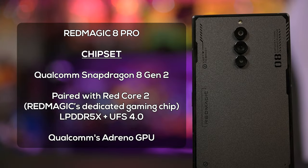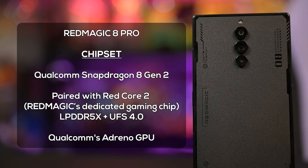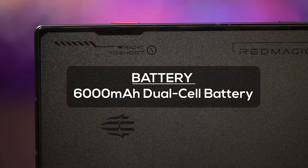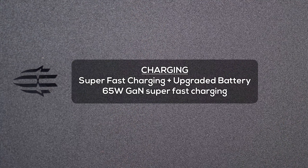The Red Magic 8 Pro uses a Qualcomm Snapdragon 8 Gen 2 plus a dedicated gaming chip called the Red Core 2 — basically that's a lot of power. It has a 6000mAh dual cell battery, essentially two 3000mAh batteries in the back, and it has super fast charging at 65 watts.